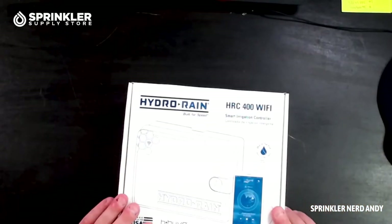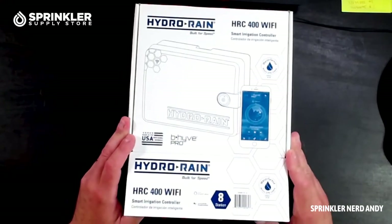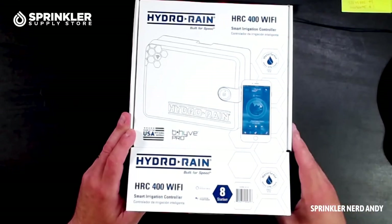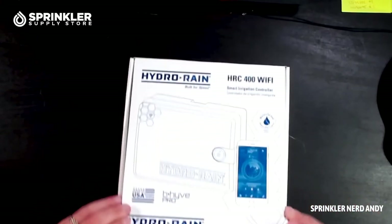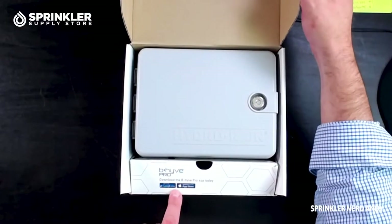Let's get right into the unboxing of the Hydro Rain HRC 400 Smart Controller. It's labeled as works with Amazon Alexa and also works with Google Assistant. The model we're looking at today is the eight-station version.